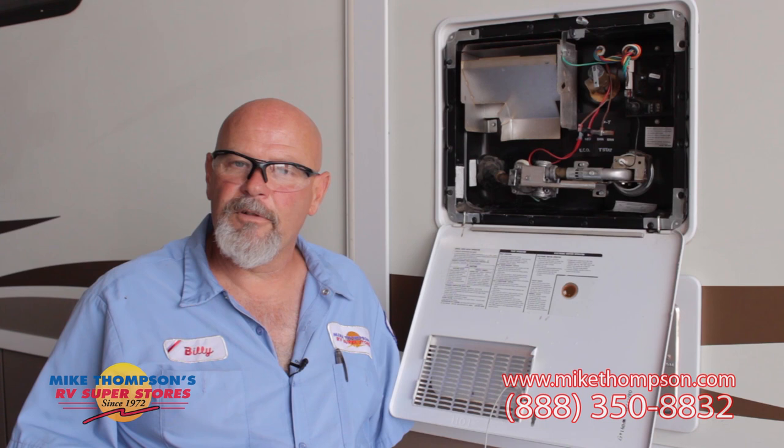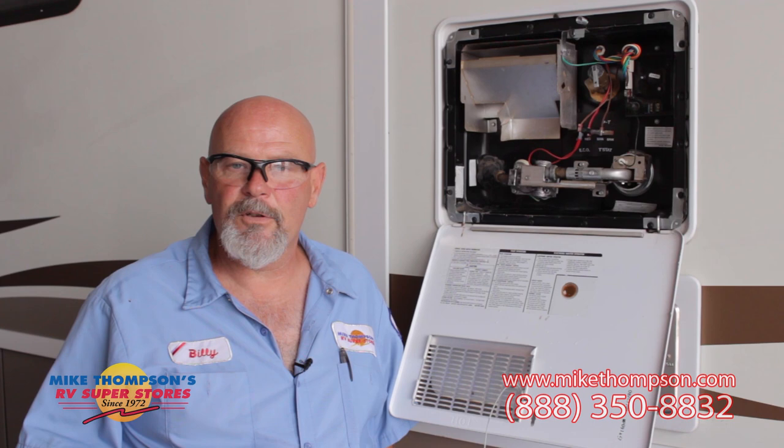Here at Mike Thompson's, whenever we maintain anything or work on any appliance, we always have to test it afterwards. What you're looking for is a strong blue flame. Yellow flame indicates some type of obstruction in the burner tube. If you see this after you've serviced your water heater, you might want to bring it in to us and have us take a look at it.